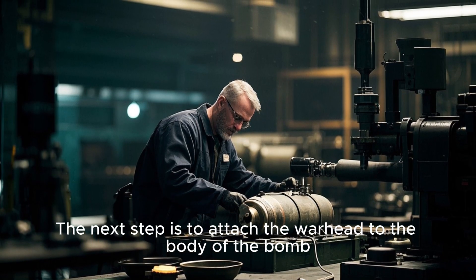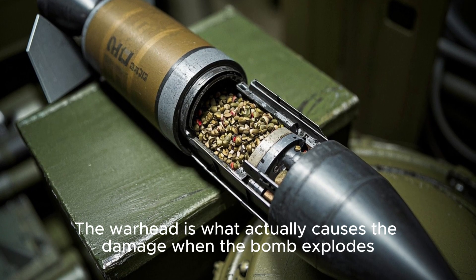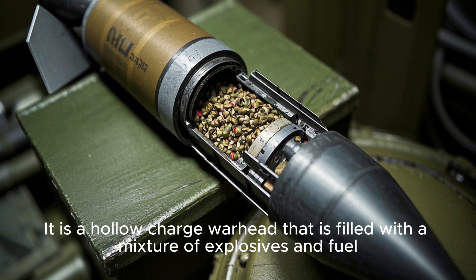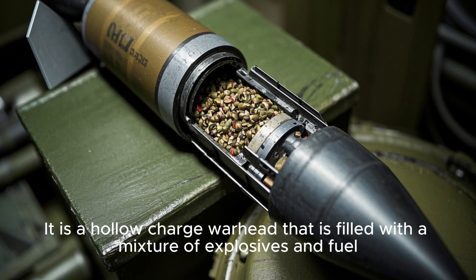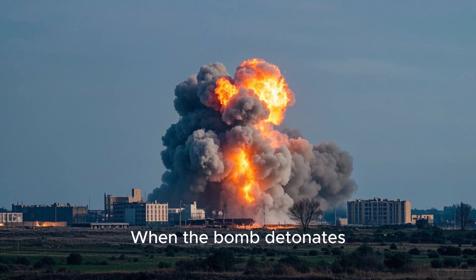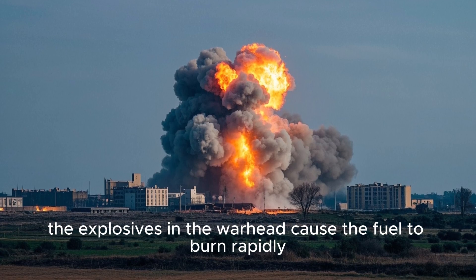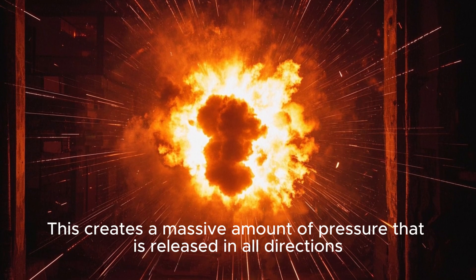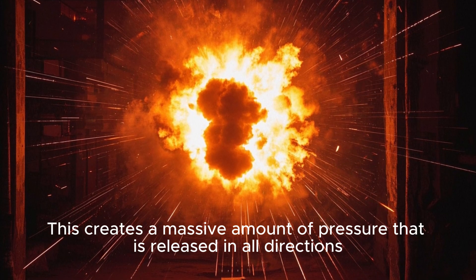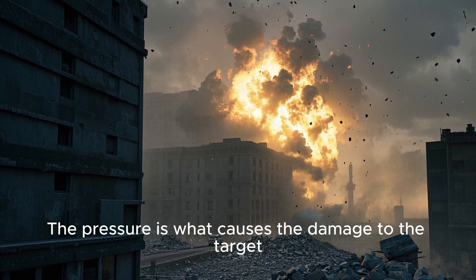The next step is to attach the warhead to the body of the bomb. The warhead is what actually causes the damage when the bomb explodes. It is a hollow-charge warhead that is filled with a mixture of explosives and fuel. When the bomb detonates, the explosives in the warhead cause the fuel to burn rapidly, creating a massive amount of pressure that is released in all directions. The pressure is what causes the damage to the target.